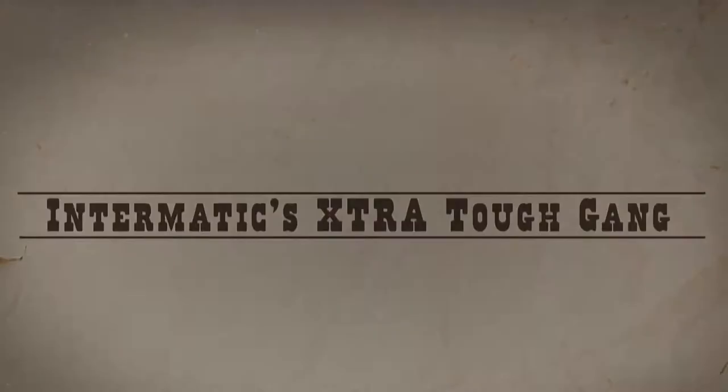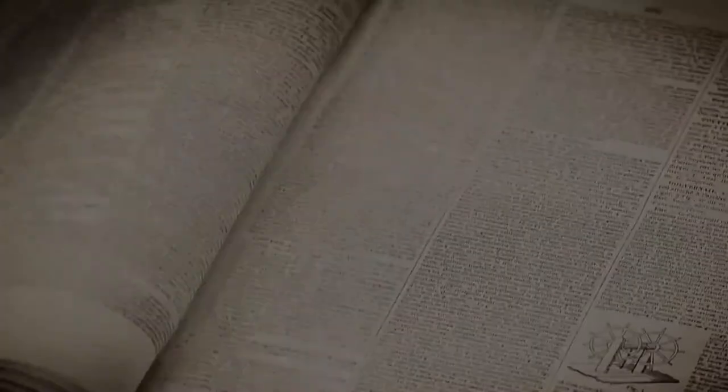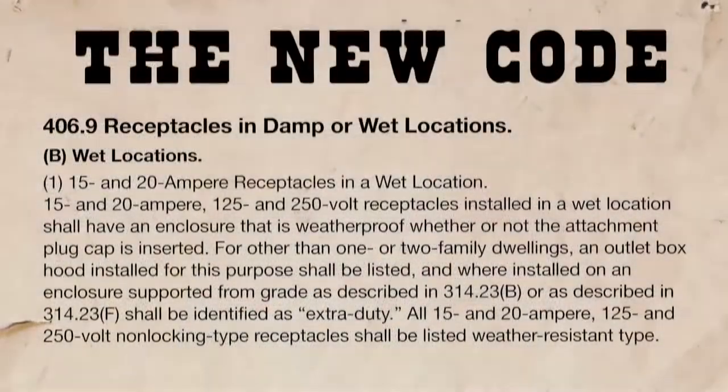The Intermatic Extra Tough Gang is on the loose and headed for an electrical outlet near you. Rugged and durable, these extra duty varmints are wanted for exceeding the code — the 2011 NEC code.